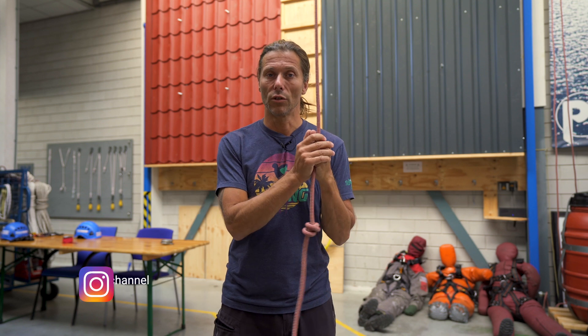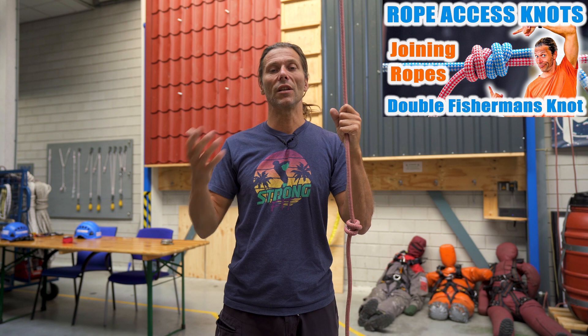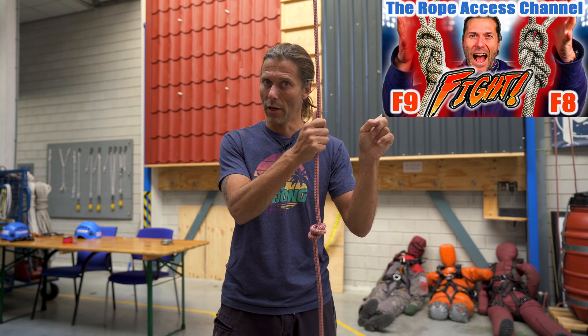You can tie the double fisherman's knot, which is a good knot but it gets really tight and it's hard to undo — I've linked it up there. If you want a knot that's a little bit easier to undo, we all know that a figure of eight is easy to undo, as I've shown you in the video up there.